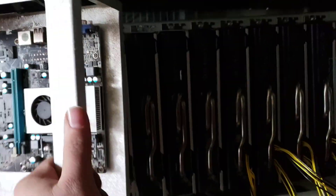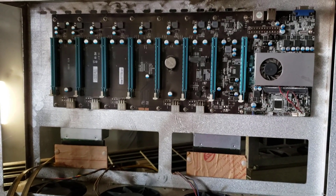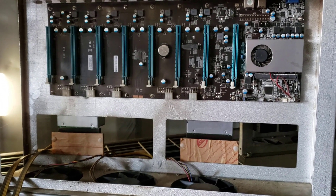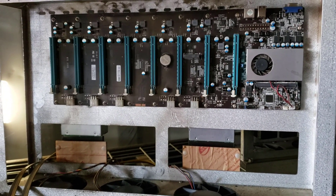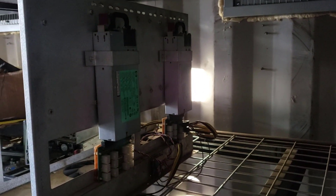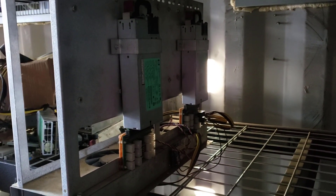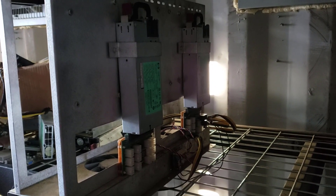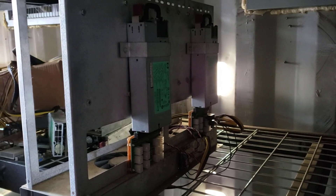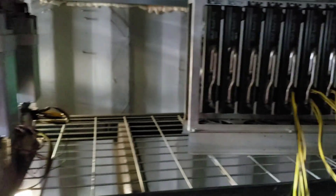We used to do it a bunch of different ways — used to use risers, and that was a nightmare. Avoid using risers in a professional mining rig if at all possible. These are really great because you can use server power supplies that just have 12 volts, with so many fewer connections. These power supplies are so much cheaper — by far, this is the way to go.